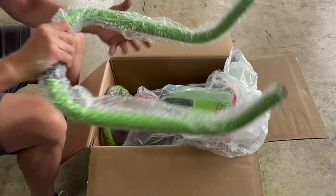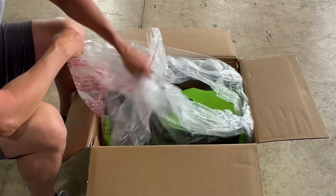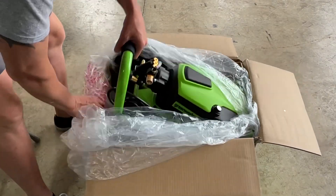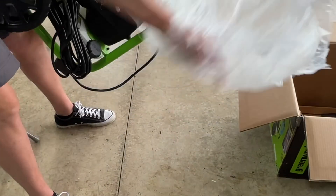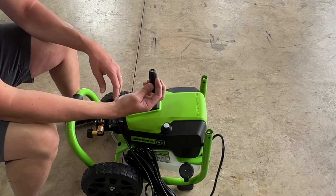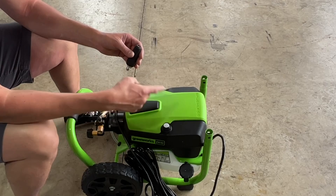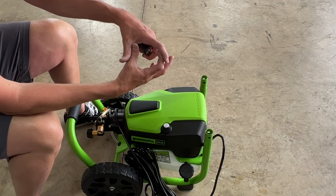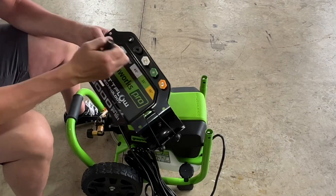Here's your main bracket for the top. It looks like everything else is already built and comes together. Also, here's your turbo wand — it must have fallen off in the box. A turbo wand typically spirals water in a circular motion, giving you about a one-to-two inch diameter circular pattern.